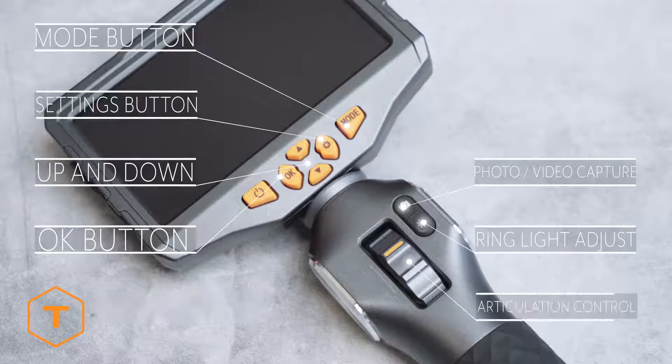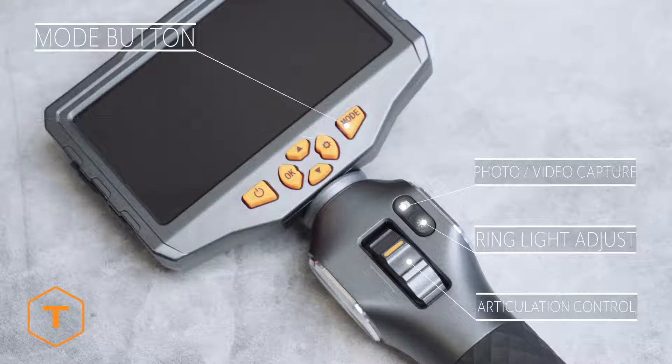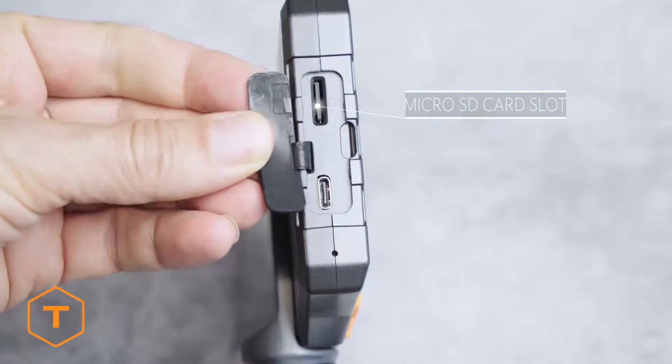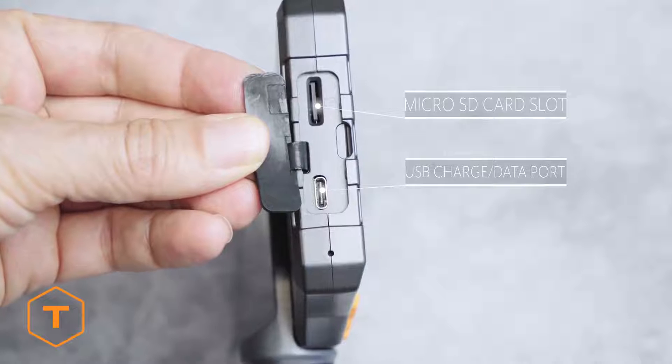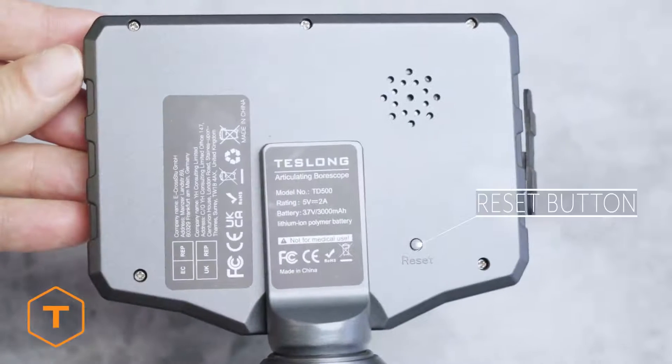On the handle you'll find the photo/video button, the ring light button, and the articulation wheel control. On the left side of the monitor you'll see a rubber door, and behind that a micro SD card slot and a USB plug for charging and downloading content.